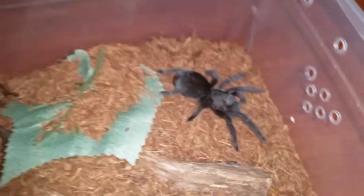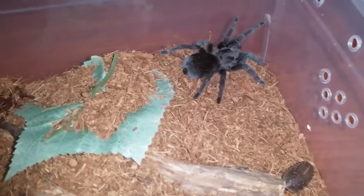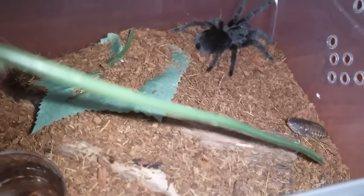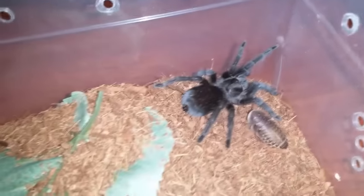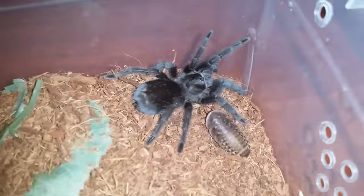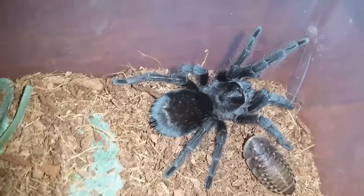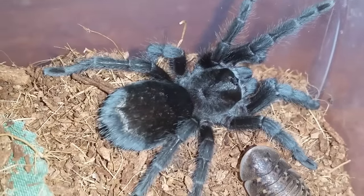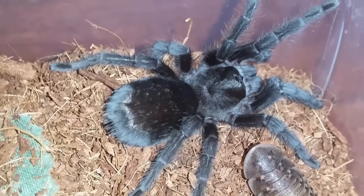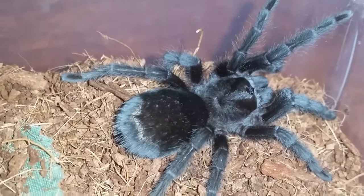This is Grammostola pulchra, Brazilian Black — she's being very skittish right now. I'm not sure if she's going to eat but we'll try. When I brought the enclosure down she was going crazy. I don't think it's in pre-molt — sometimes they just get skittish and don't want to eat. I'll leave that in there for a little bit. Just a gorgeous, gorgeous tee. I'm in Canada and these aren't easy to come by here — they're somewhat pricey for a little tiny sling. Anyways, move on to the next.